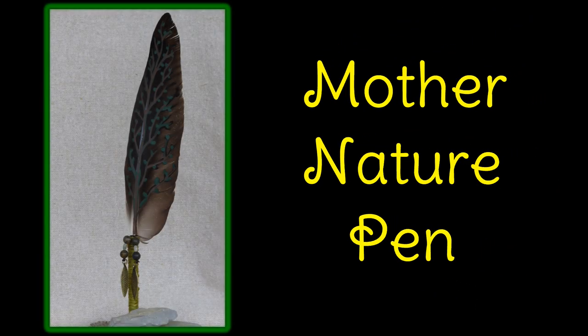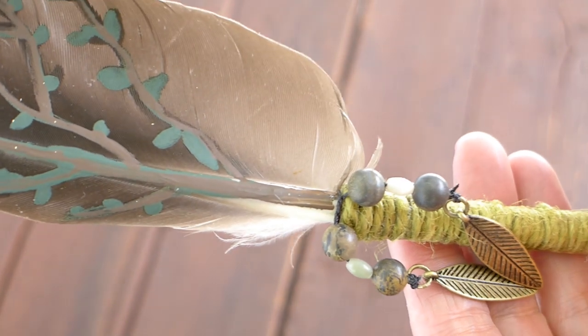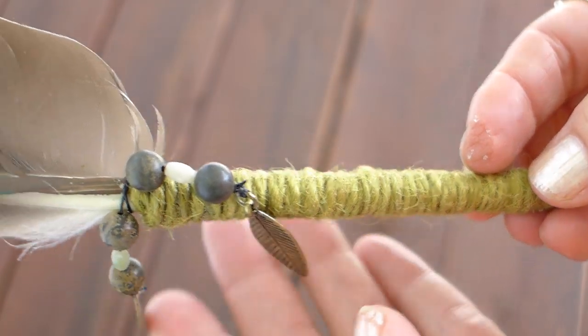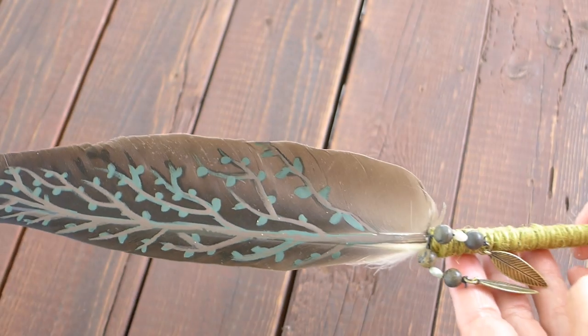Here is my mother nature pen. I painted tree branches and leaves on this feather and used green twine for the quill. I used peastone jasper and paintbrush jasper beads and added leaf embellishments to finish it off. I feel as if I'm holding mother nature's hand when I write with this pen.